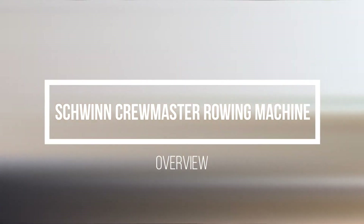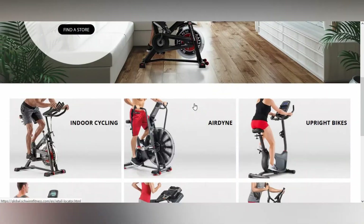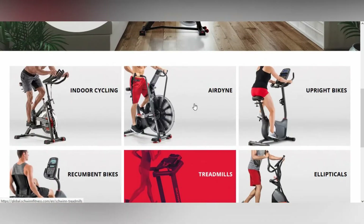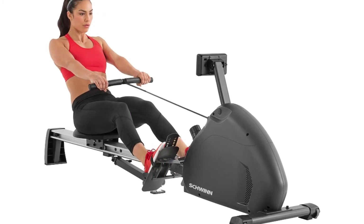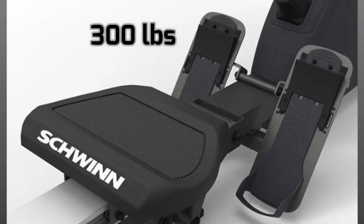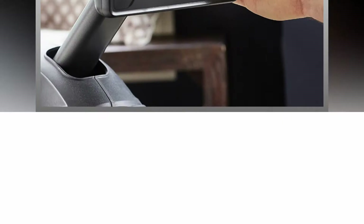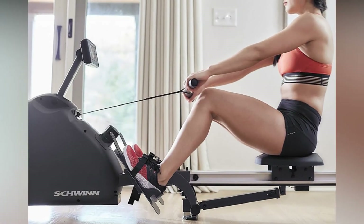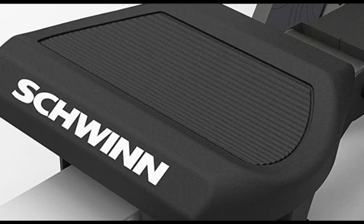Schwinn Crewmaster Rowing Machine Overview. If you're familiar with fitness equipment, then the Schwinn name probably brings to mind bikes and cycling equipment. Schwinn also makes a lot of other equipment including rowing machines. The Crewmaster Rower lives up to Schwinn's reputation for quality, durable frames. It has a sturdy steel frame which holds a maximum of 300 pounds. The console is somewhat basic with displays for all standard measures, and resistance is provided using a magnetic system.